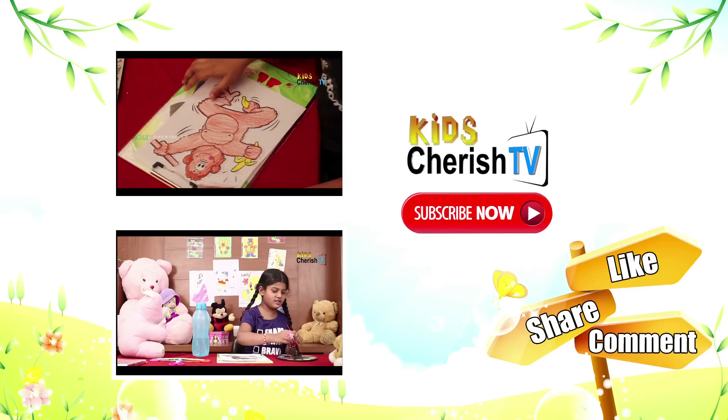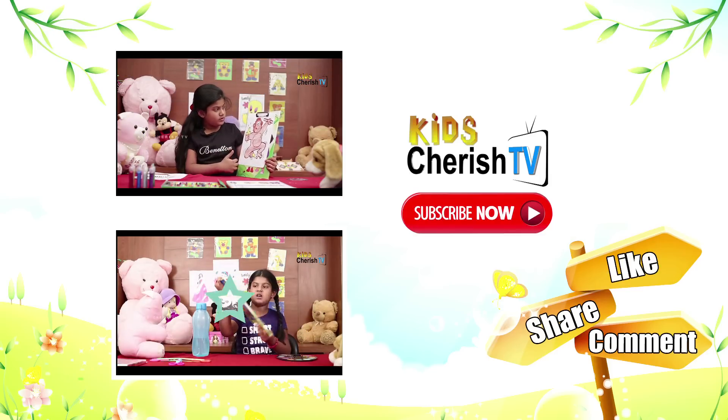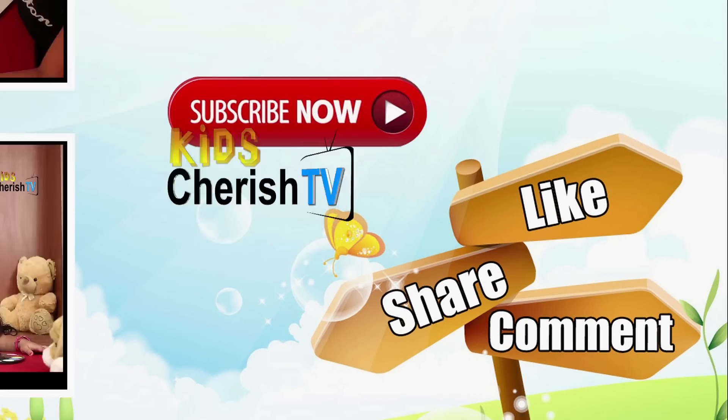If you love the video, like, share, comment. For more videos, subscribe now. KidsTerrysTV. Bye.